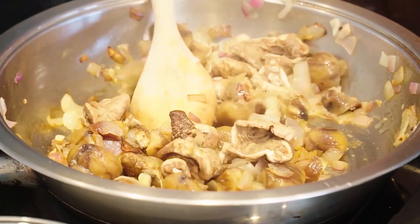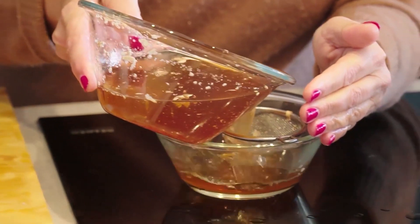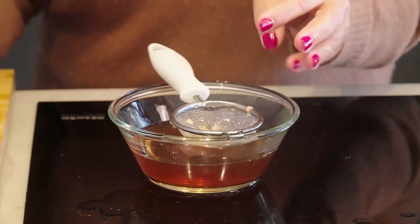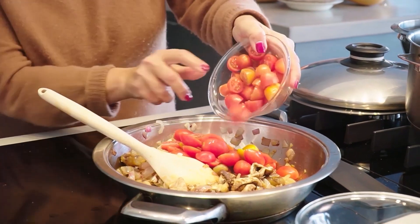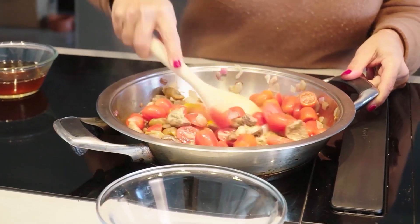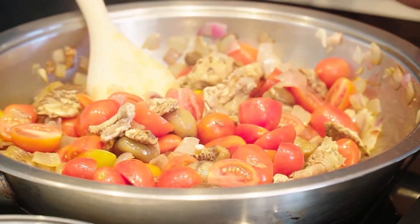I want to drain out some of the mushroom liquid, because if you're using dried mushrooms, the soaking liquid is really flavorful — so I might add a little of that to the sauce. Next are the tomatoes. I'll give that a stir. While the mushroom, chestnut, and tomato mixture is cooking, I'm going to get going on the pasta.